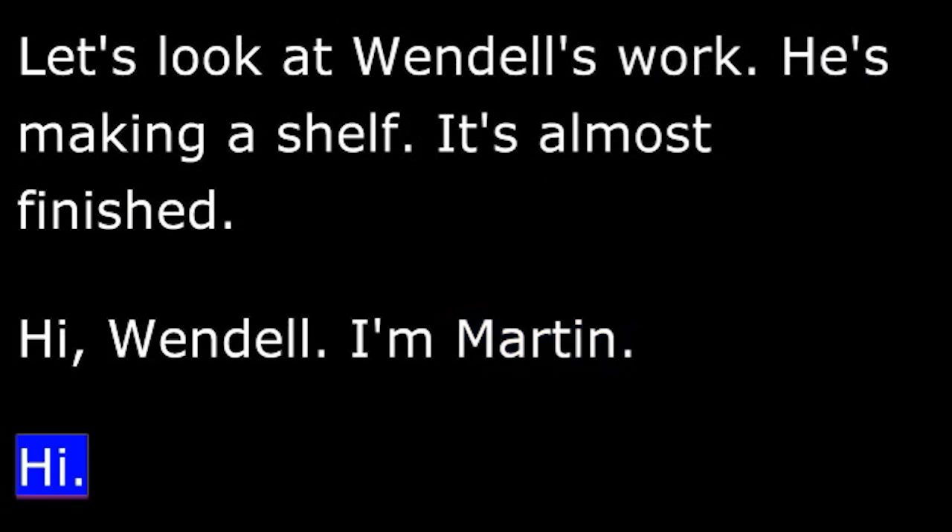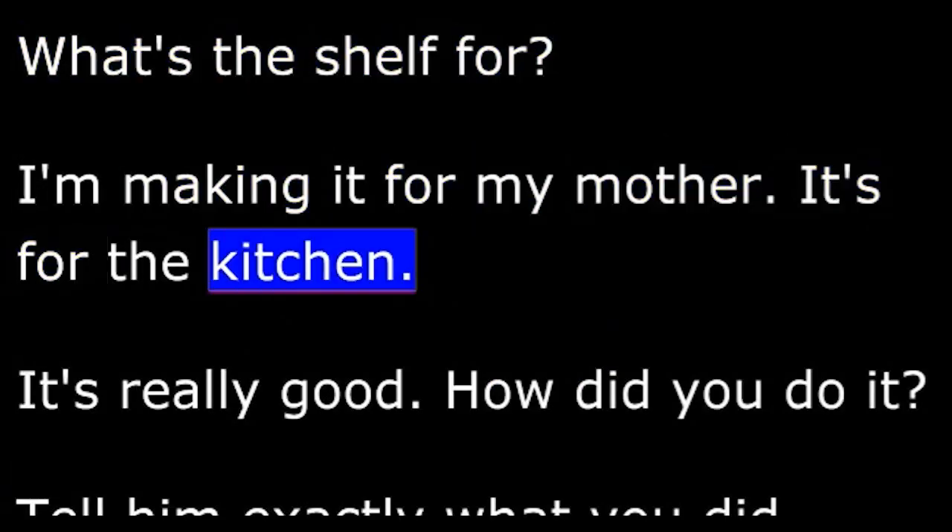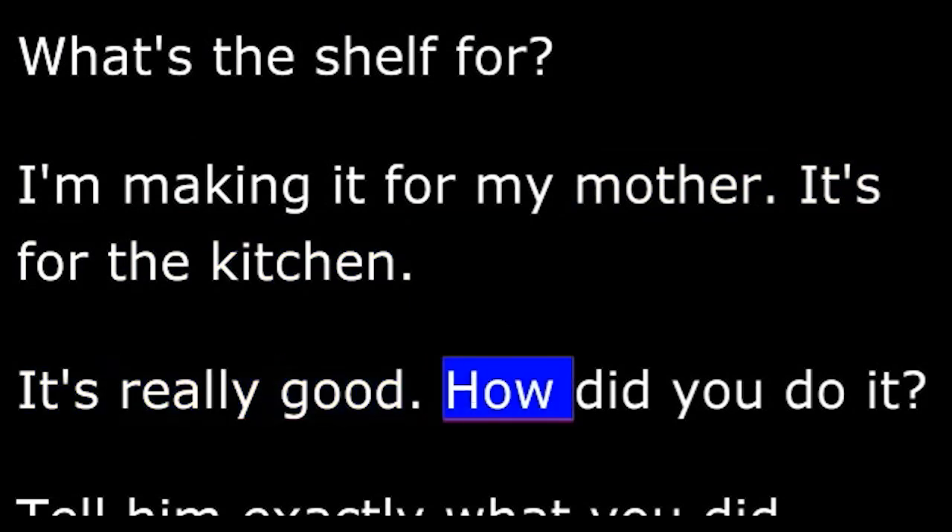Martin: Hi, Wendell. I'm Martin. Wendell: Hi. Martin: What's the shelf for? Wendell: I'm making it for my mother. It's for the kitchen. Martin: It's really good. How did you do it?